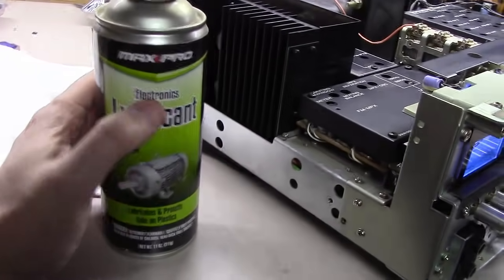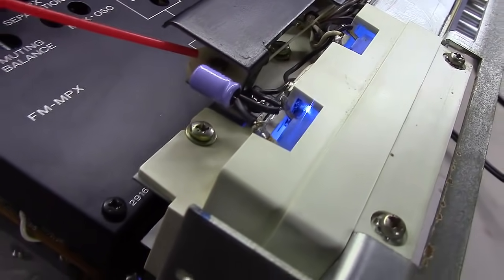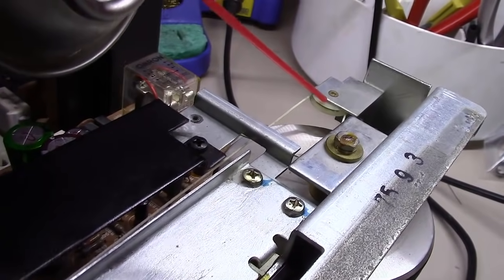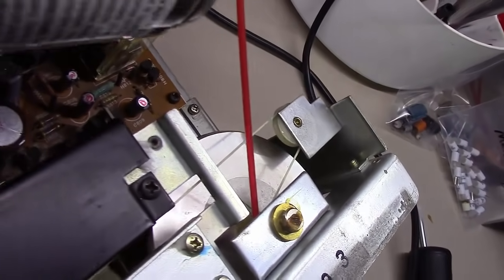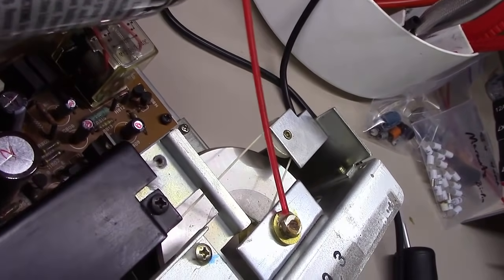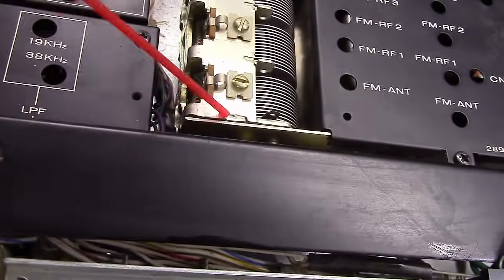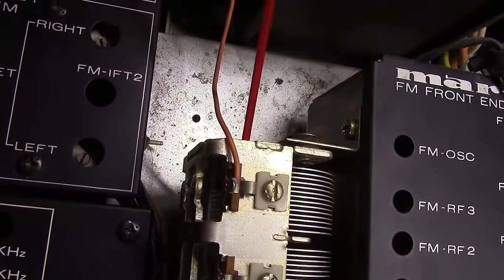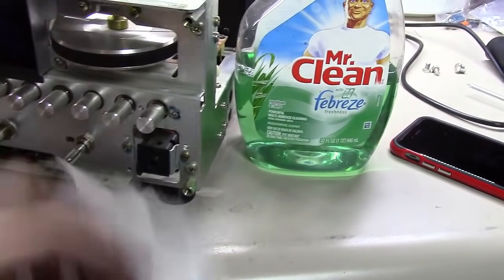I also use an electronics lubricant — safe for plastics — on the string guides for the tuner section, just a slight little squirt on the guide bearings, top and bottom. I'll lubricate the whole path for the cord on the tuner and get down into the tuner itself — the air variable capacitor — and lube those bearings a little bit so this thing turns quite easily.